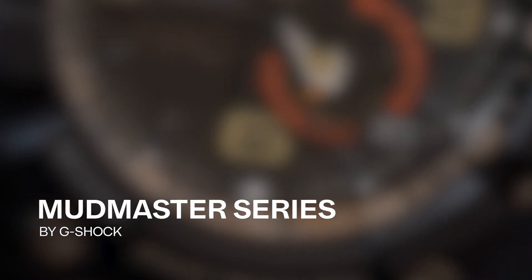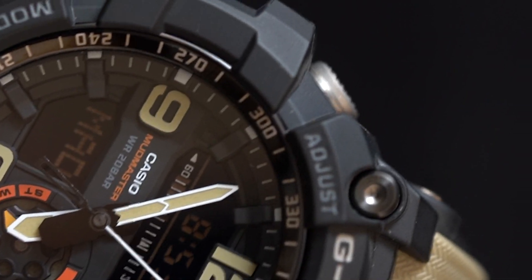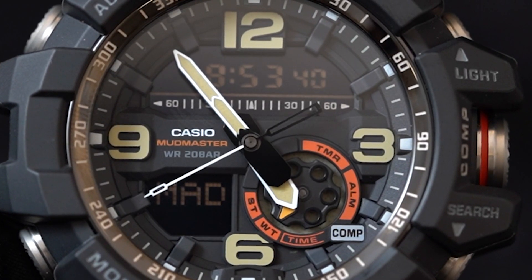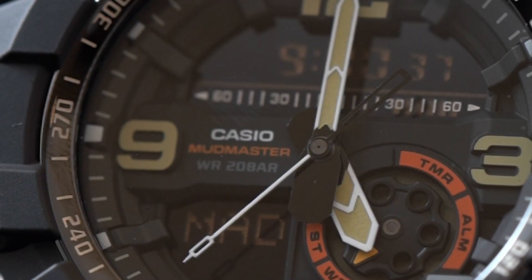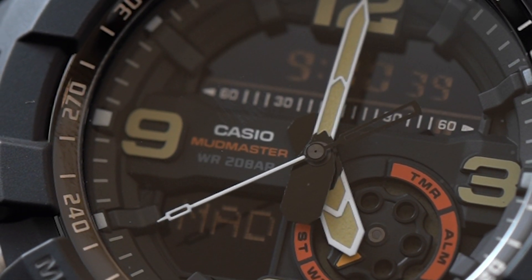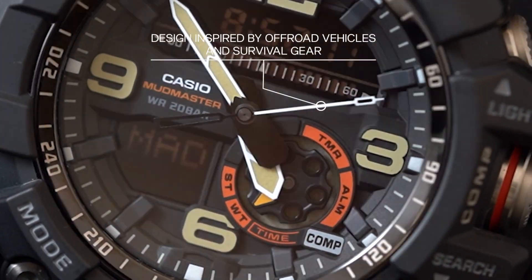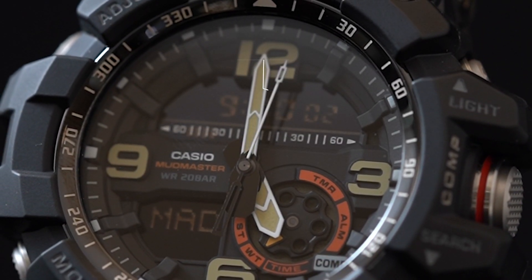Hello Arav, you asked for G-Shock Mudmaster watches, so we're here with them. Designed to withstand extreme shock and high altitudes with the ability to shrug off unwanted elements like dirt and debris from this extra tough collection, its twin star model has been inspired by an adventurous spirit and its design reflects the rugged look of off-road vehicles and survival gear.